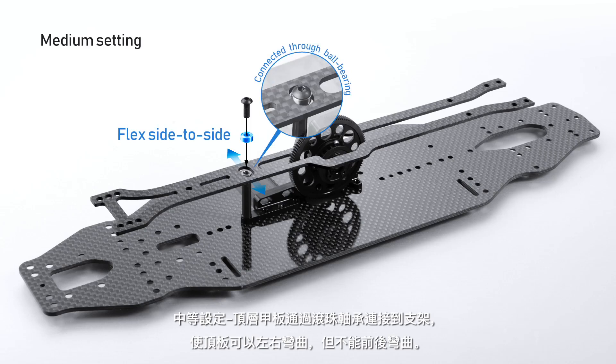Medium setting: the topdeck is connected to the stand through a ball bearing, which allows the topdeck to flex side to side but not front to rear.